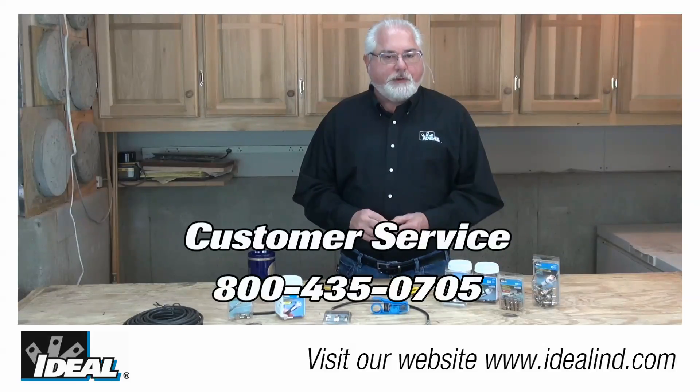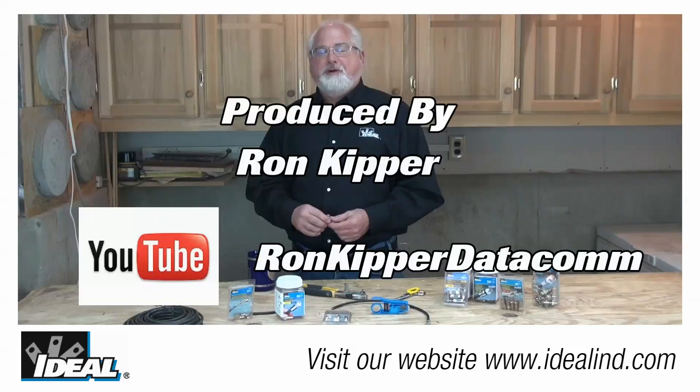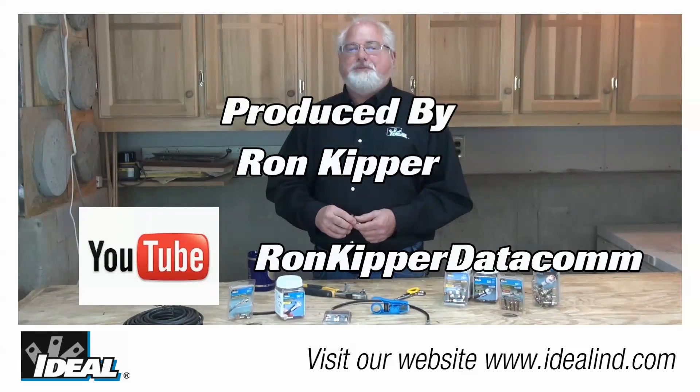Contact our customer service department to learn more about the TLC connectors from Ideal. Thanks for watching folks — I'm Ron with Ideal and I'll plan on seeing you on the next one.